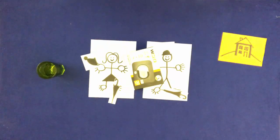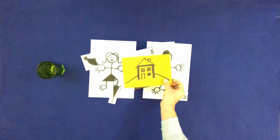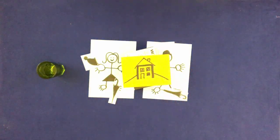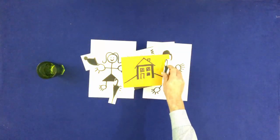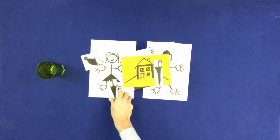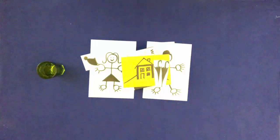Put the house on the box. Put the umbrellas on the house. Put the hats on the house.